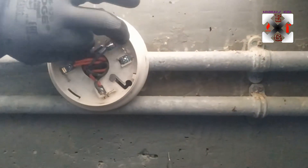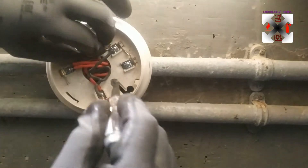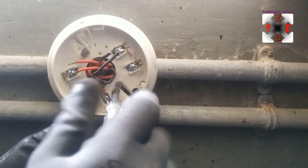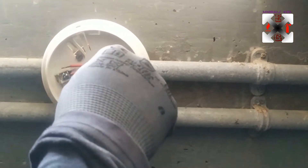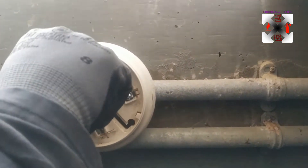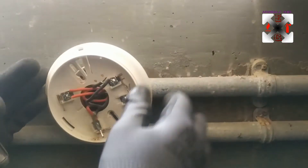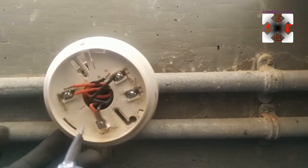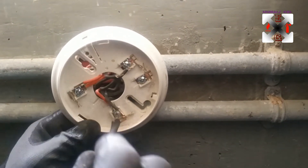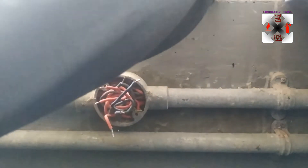Somebody may ask: if the cables get mixed up, how will you know which is the in cable and which is the out cable? Basically, if you want to find the in cable, you can check with a multimeter — because the in cable is the out cable of the last device, so you are going to get a 24-volt supply. I've removed the remote indicator and its last cable.